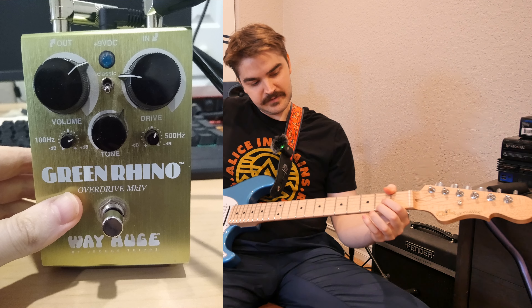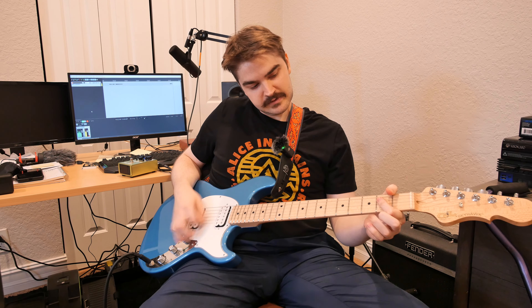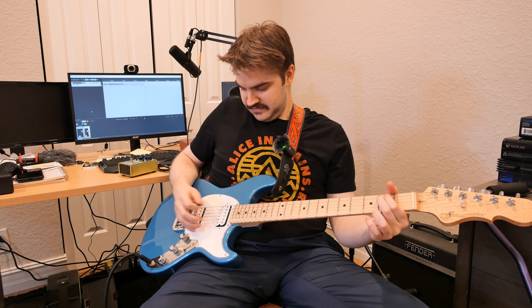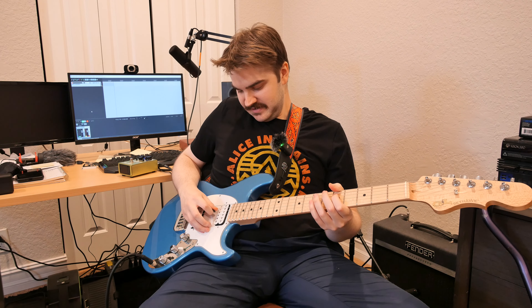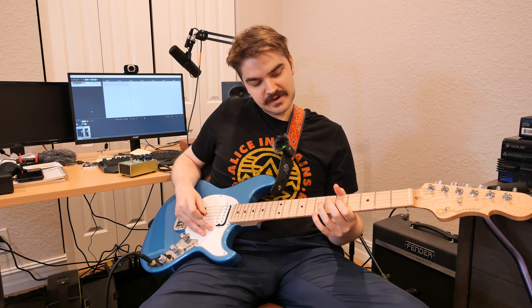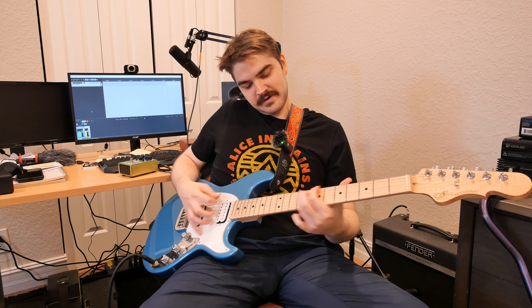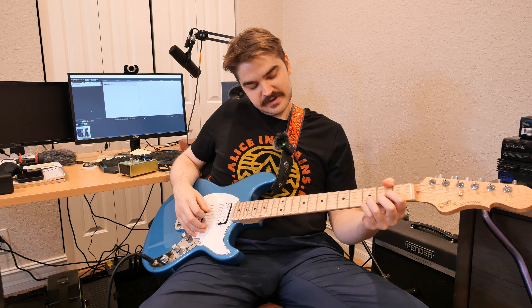With the pedal on, you go way out of that clean tone to a more crunch tone, and it does it really nicely. If you dig in you get a bigger sound, but if you don't dig in it's mellow with just a little bit of drive. You get just enough beefiness in your chords that they sound nice without a ton of gain.